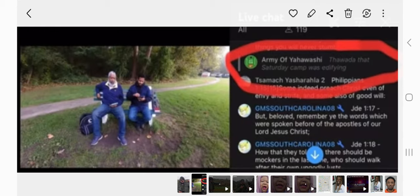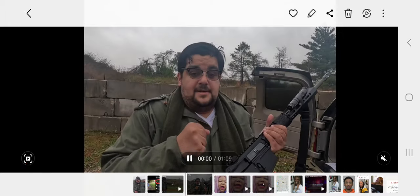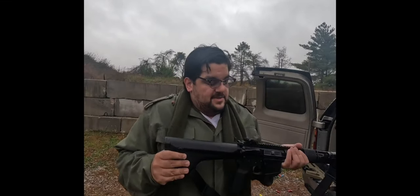I'm going to go ahead and end this video right here, brothers and sisters. Until the next time, I say Shalawam. Have trust in the Lord — not in guns. Shalawam.